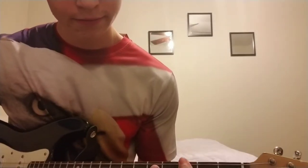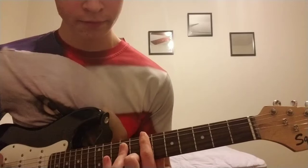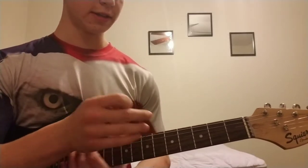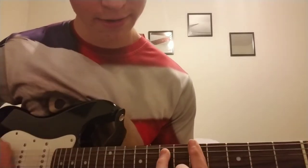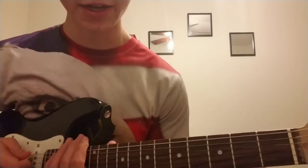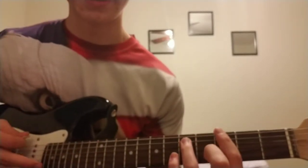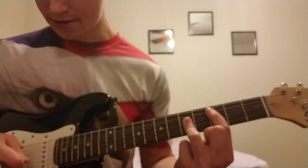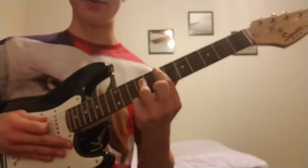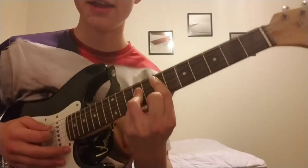That is all there is to the power chord, and then you can slide it around. Just slide it around and you have improvised your own song. With the next three strings you can do the same thing — move one string down with the whole shape and it's got a really cool sound to it. This is basically all there is to improvising your own song using the power chord method.